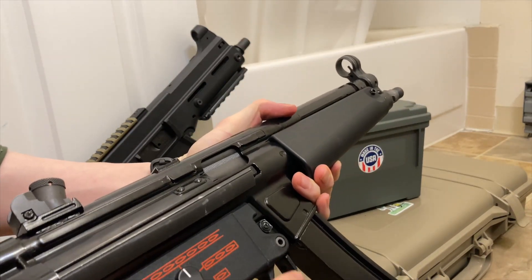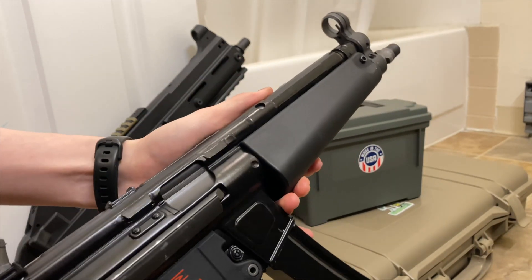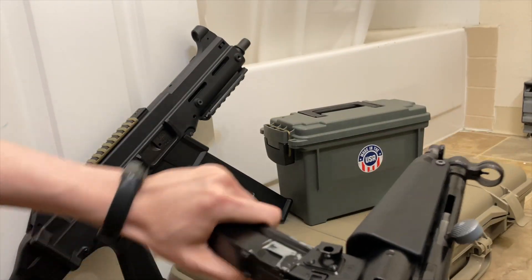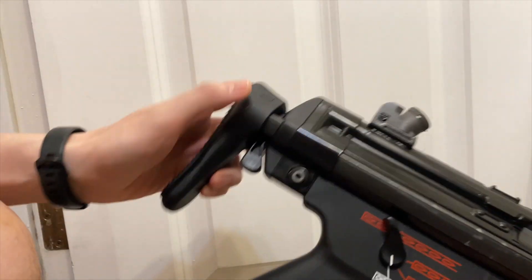By the way, Die Hard was not my first — I've never actually seen Die Hard. My introduction to the MP5 was the movie Air Force One. That movie made it look cool, and also Counter-Strike the video game.